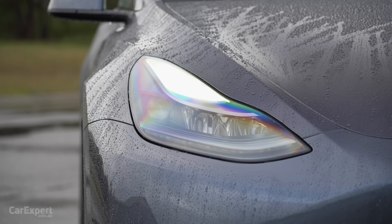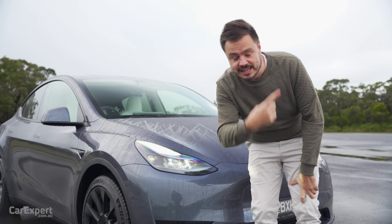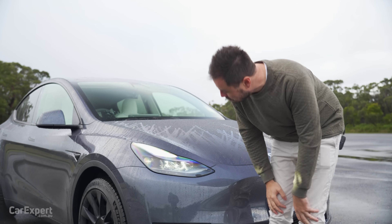In terms of headlight technology, you have full LED headlights. If you want to get a better idea of how this type of headlight technology works, click up here to watch our headlight comparison video.